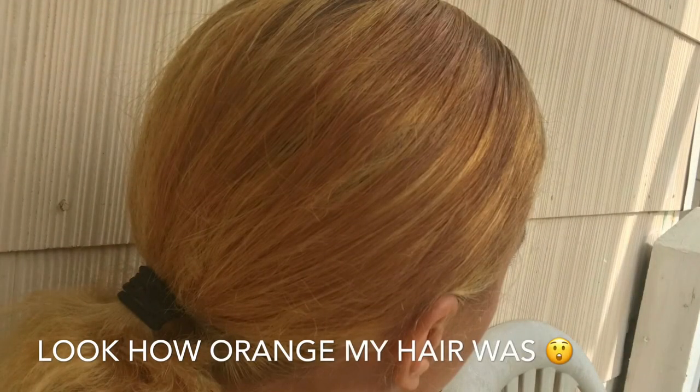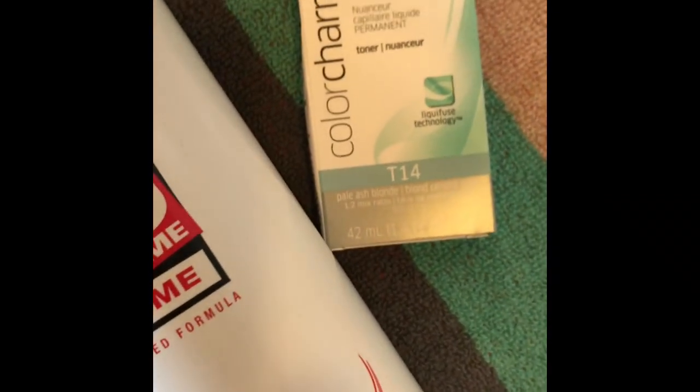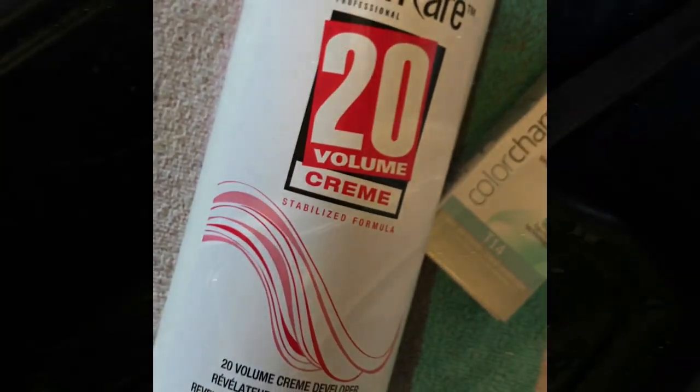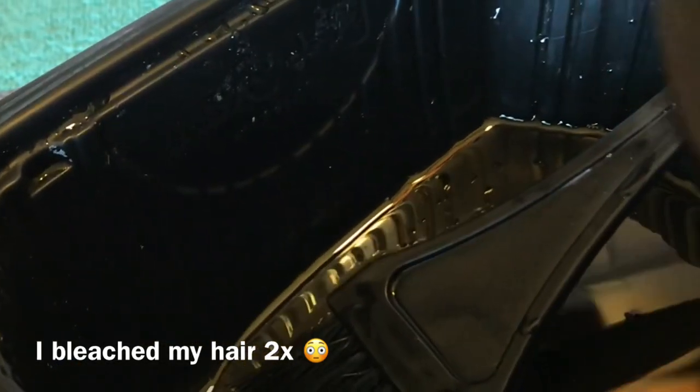In this video I'm going to show you how I toned this ugly orange color, so just keep watching. I had a black rinse on my hair that would not come out with Color Oops, and I wanted lighter hair. I bleached my hair to get it lighter and then my hair turned orange.